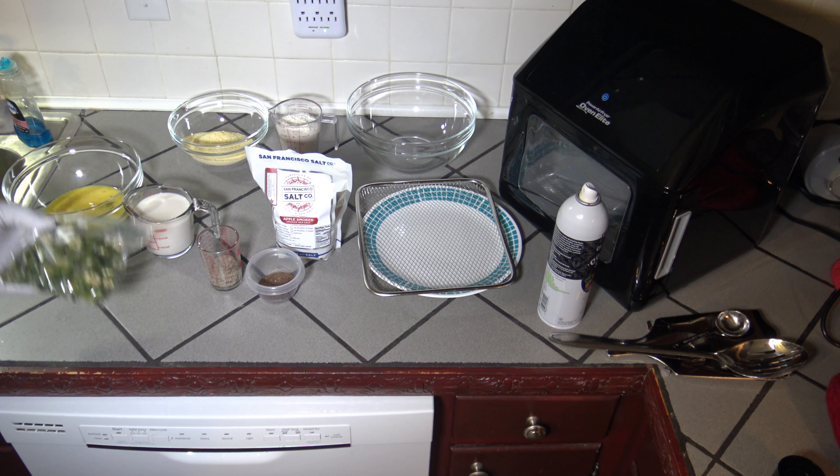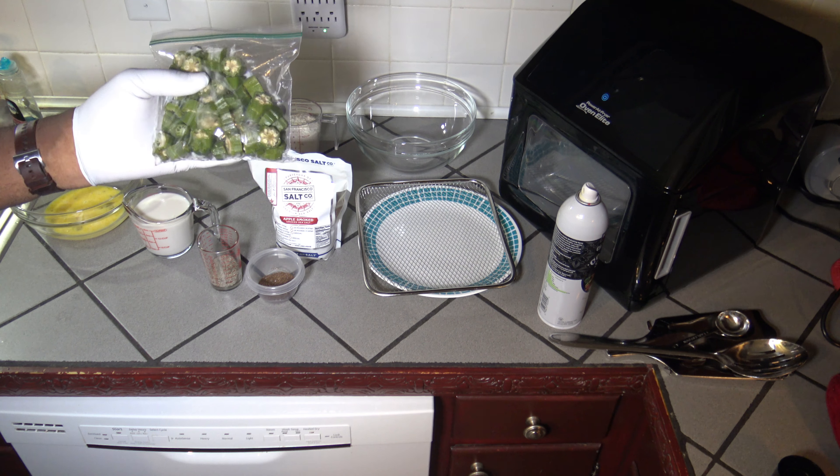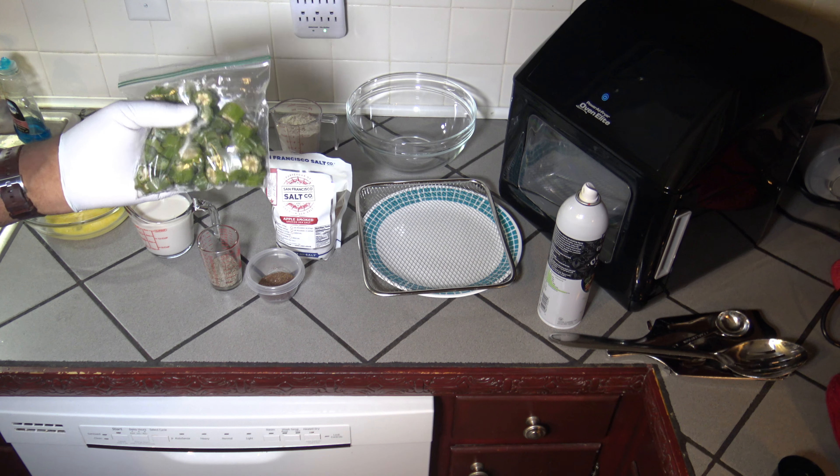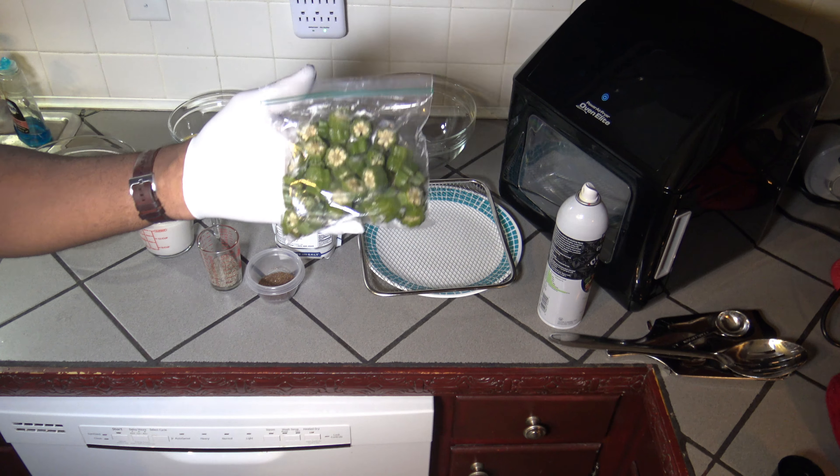Here are the ingredients. I've got one bag of okra — not really sure how much. I got this from a friend who grows it, so just going to be cooking this up. You can kind of see based on my hand or a plate about how much is in the bag.